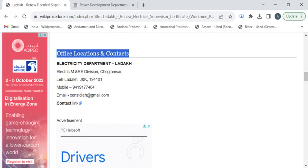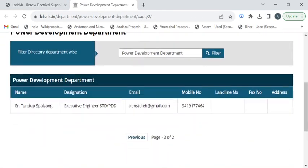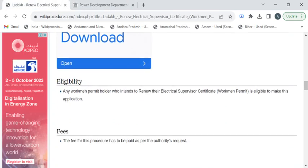Once you have gathered all these documents, you can reach out to the electricity department using the contact details provided under the 'Office Locations and Contacts' section. There is a link which will take you to the department contact details page where you can find the authority details.